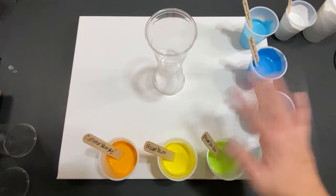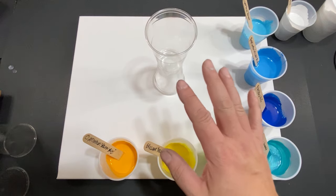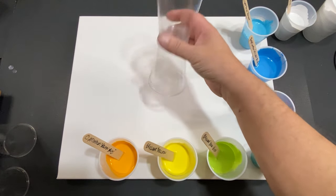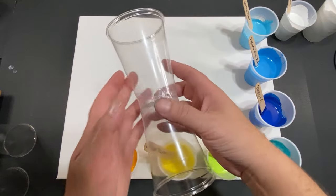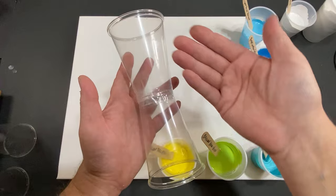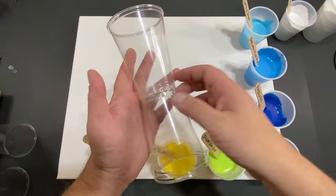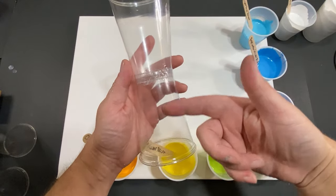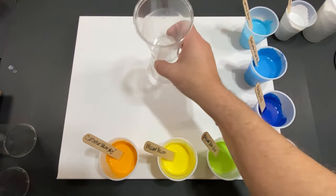Welcome everyone, my name is Michael and today we have a new pour style for you guys. We are calling it the hourglass pour. Now I know what you're thinking — it's very obviously shaped like an hourglass — but we're calling it hourglass pour more because of the technical reason, and I'm going to show you what I mean.